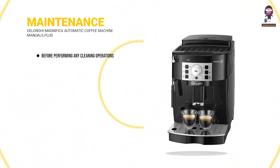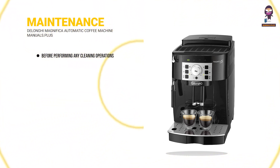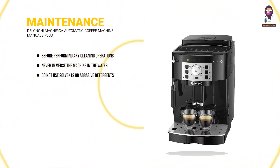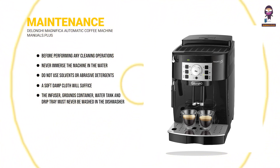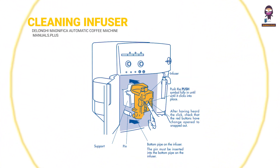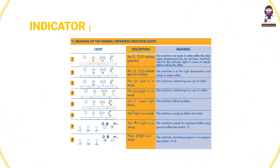Maintenance: before performing any cleaning operations, the machine must have cooled down and must be disconnected from the mains power supply. Never immerse the machine in water — it is an electrical appliance. Do not use solvents or abrasive detergents to clean the coffee maker; a soft damp cloth will suffice. The infuser, grounds container, water tank and drip tray must never be washed in the dishwasher. To clean the infuser, which must be cleaned regularly to prevent coffee deposit buildup, open the service door, remove the drip tray and grounds container, then press the two red release buttons on the infuser sideways and towards the center.